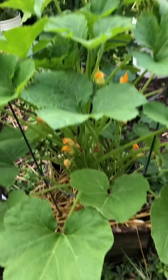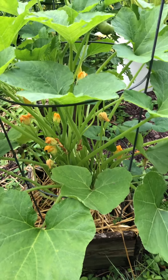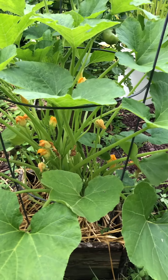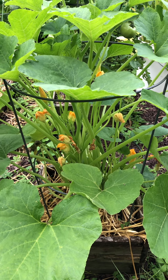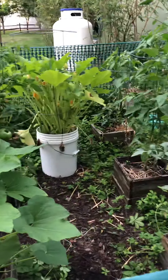This right here is acorn squash. It's big, developing, but don't see anything on it yet. But typically these don't produce or come back out until, I'd say, around late July to September.